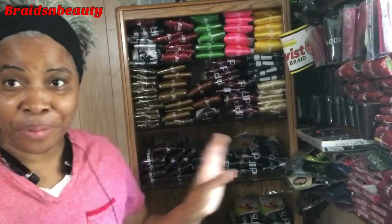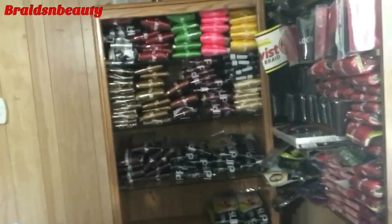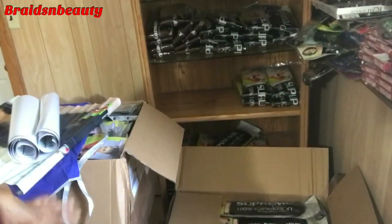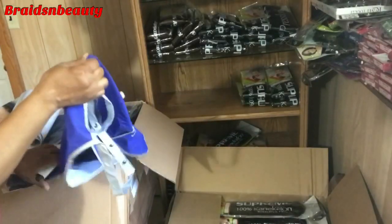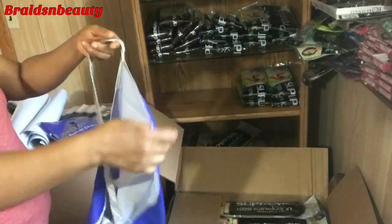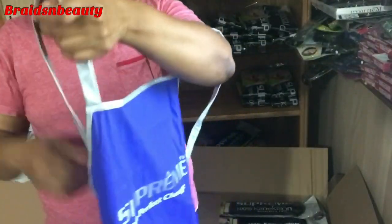I'm so excited — I just got my boxes of my extension. You can see them on the floor here. I got four boxes, but they packed them in two very big boxes. And they were gracious enough to give me two of these beautiful aprons, oh my goodness.